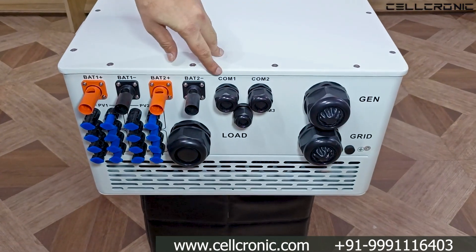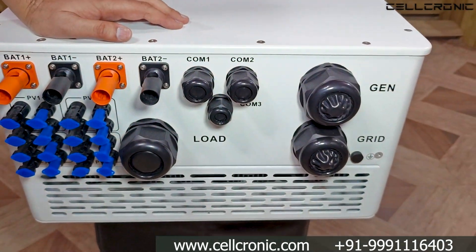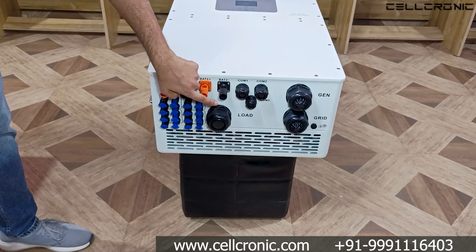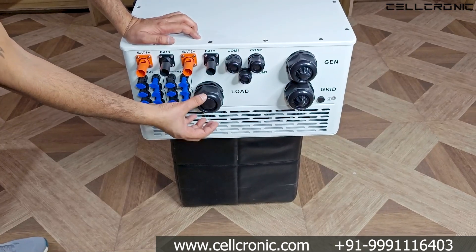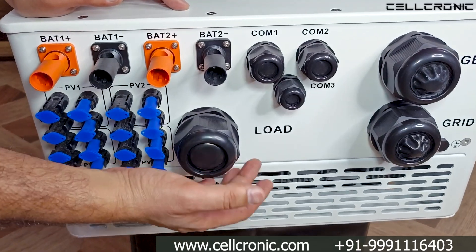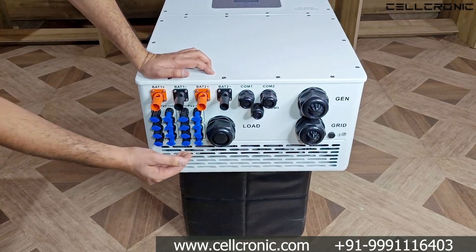Next you get three COM ports — COM1, COM2, and COM3. These ports are for the wires used to parallel the inverter or connect the battery BMS, so you can route those wires through these ports. At the bottom you get three main ports numbered 1, 2, and 3.